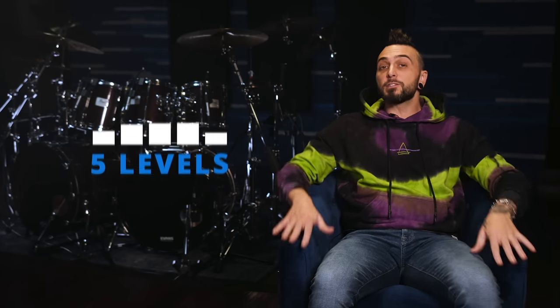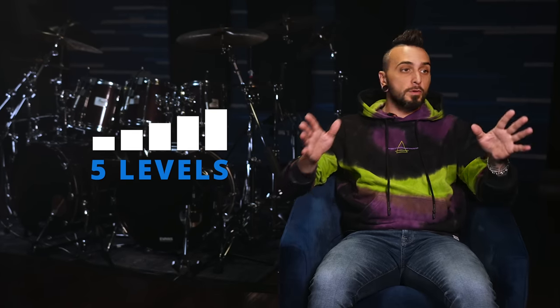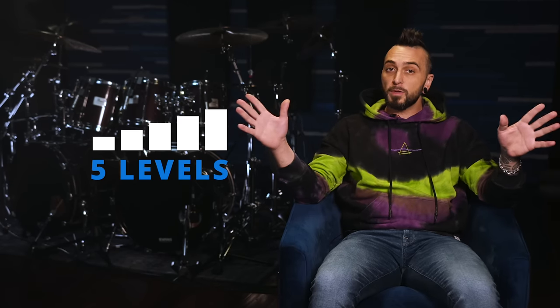Hey everybody, Aaron Edgar here with Drumeo. Today we are going to be breaking down one of the most iconic double bass parts in a Metallica song, from 'One'. We're gonna break this down into five levels, so regardless of whether you're a straight beginner or you've been playing professionally, we've got a version that's gonna work for you. Let's jump right in with level one.